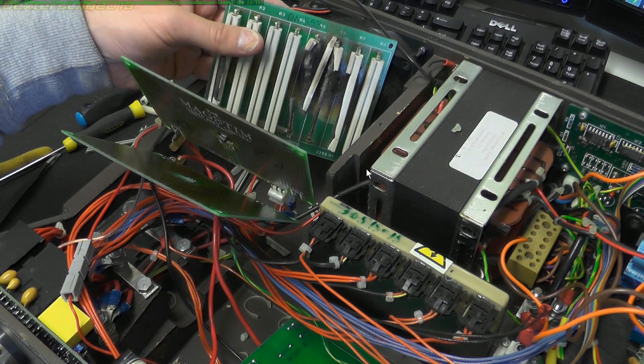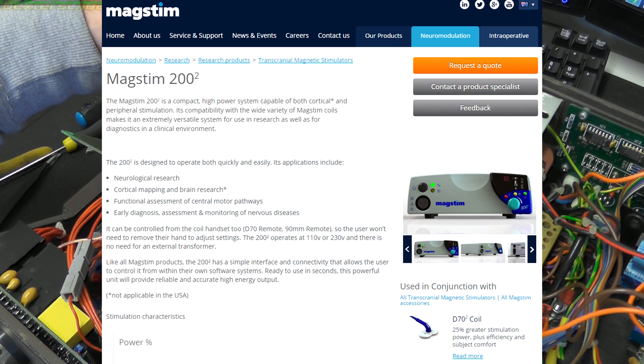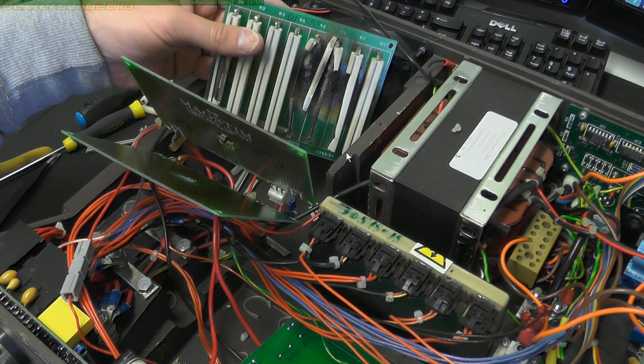Next up we've got one from Dexter's Labs — thank you very much, Dexter's Lab. This is a MagStim 200 transcranial magnetic stimulation machine. It sounds like one of those woo-woo machines, but no — this is a genuine one designed for neurological research, cortical mapping, diagnosing nervous disorders and things like that. There's a whole bank of power resistors here — they're huge monsters, not attached to any heatsinks. There's a fan in the back so it's got airflow over the resistors.